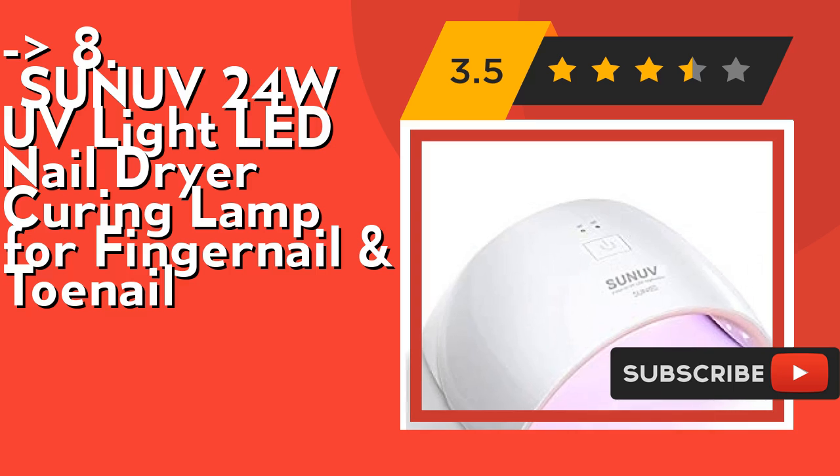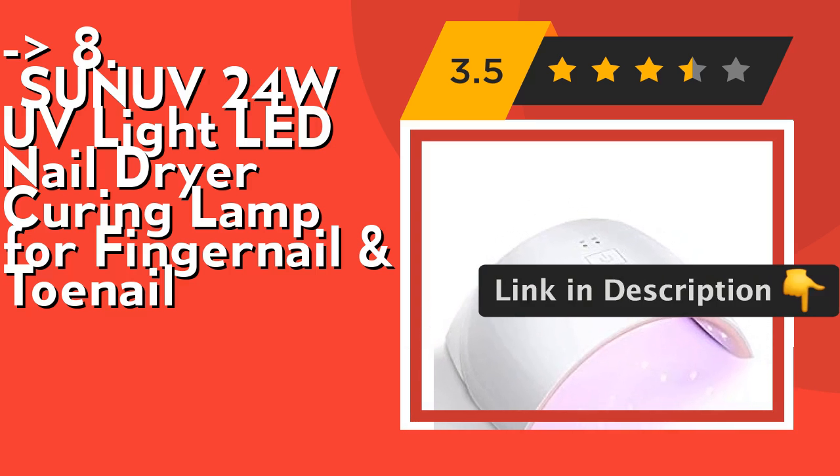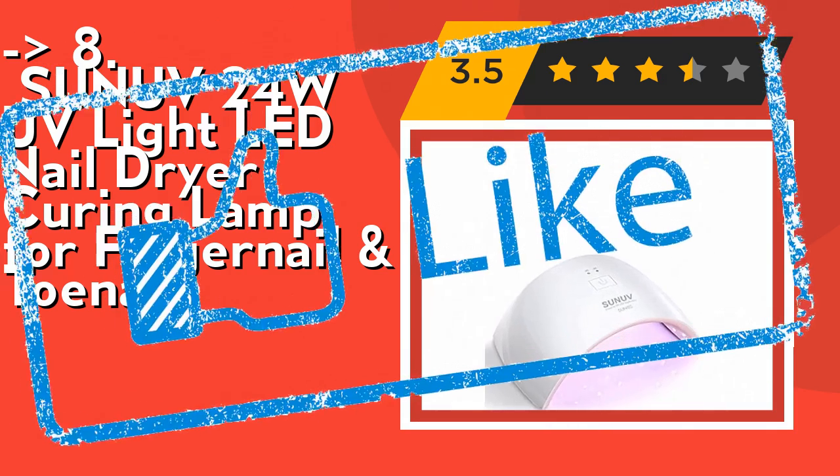It's fast and comfortable. It is low wattage but quick-drying, which can shorten your curing time by 50% compared to other dryers. Quick and quiet — no need for any fans. Check out the link in the description to buy this product from Amazon.